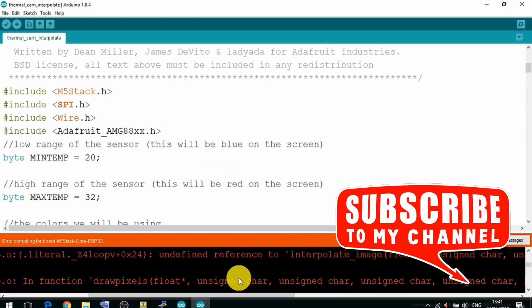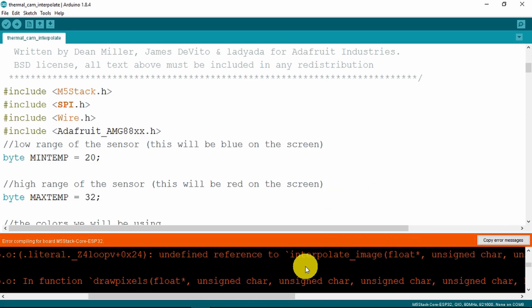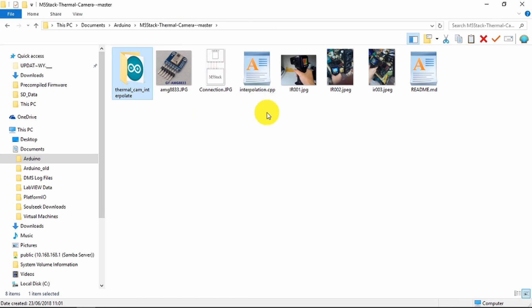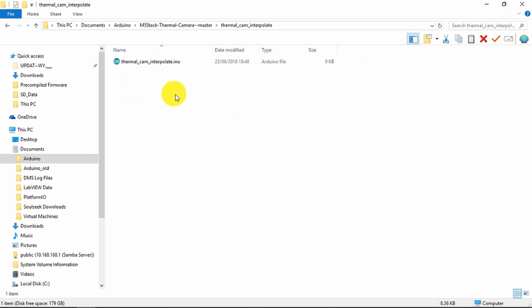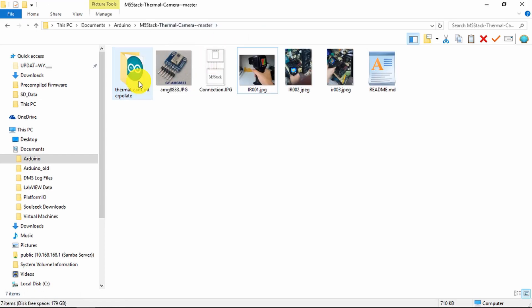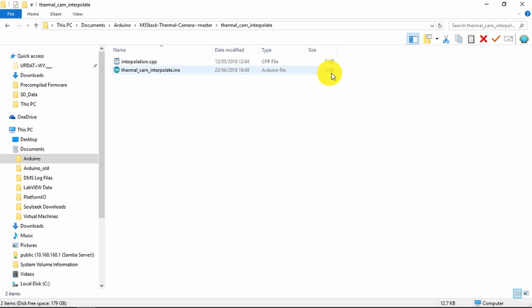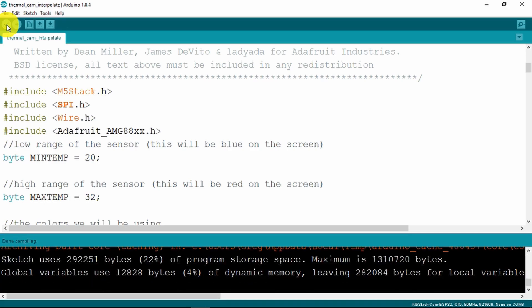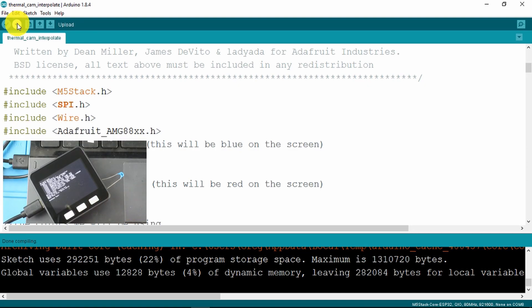Let's take a look. The error message appears to be because it cannot find these definitions. The reason for that turns out to be, if we take a look at the high-level directory, the interpolation file is not in the same directory as the sketch. If we now move that into the same location, let's see if we have better luck. We'll just verify the sketch once more. It compiles correctly now without any error, so we can go ahead and upload it to the M5 stack.